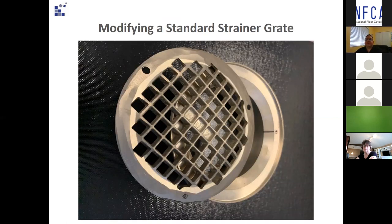The strainer grate can be modified using a bench grinder by back-beveling the outer edge of the strainer grate at approximately a 30-degree angle, while being careful not to create a razor-sharp edge that could cut into the non-slip sheet vinyl — or worse, if this is in a shower, people could injure themselves on sharp edges.